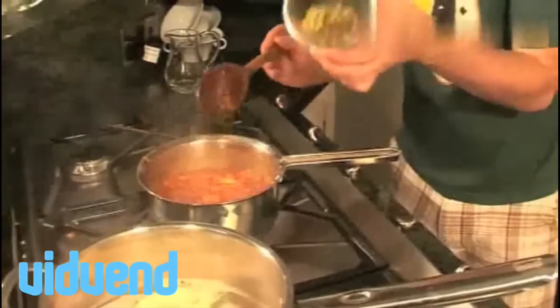A couple more ingredients to go in now. Firstly, some jalapeno peppers — that'll give it that wonderful little bite. And a little bit of tomato puree, which is basically just going to bring the whole salsa together and thicken it up really nicely. Just stir that in and we'll cook it out for about another two minutes.